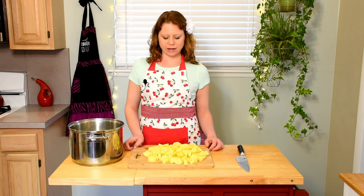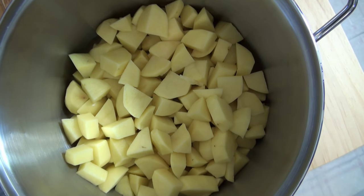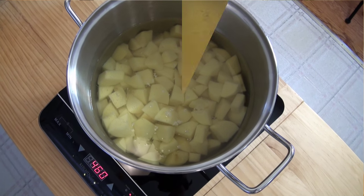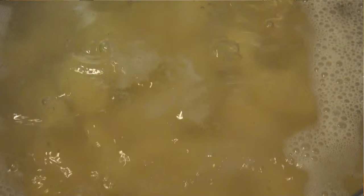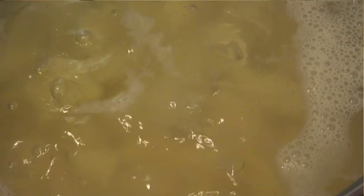Once the potatoes are cut, add them to a large pot. Once the potatoes are in the pot, add cold water until the water covers the potatoes by about one inch. Now bring the potatoes to a boil. Once the potatoes start boiling, reduce the heat to a low rolling boil.